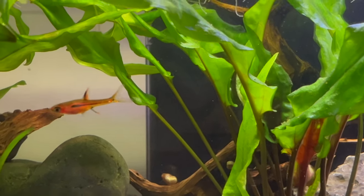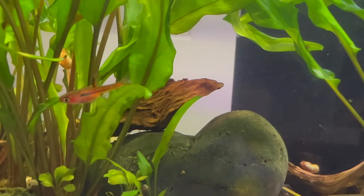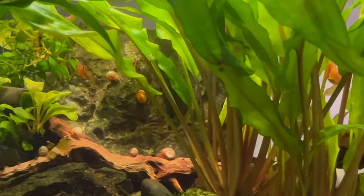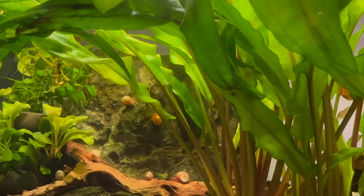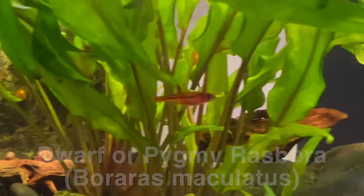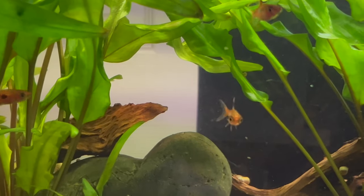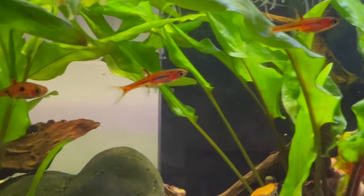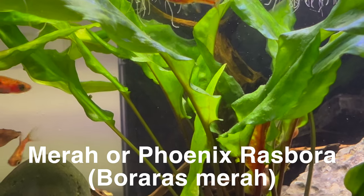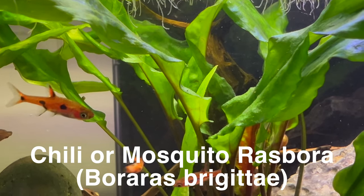A lot of these different articles and YouTube videos will frequently reference pictures of all the different little Rasboras when referring to one single one — it gets very confusing and you really have to look very closely. The Dwarf Rasbora also goes by Pygmy Rasbora or Boraras maculatus. The Mira Rasbora is also known as the Phoenix Rasbora or Boraras merah. And the Chili, which I already mentioned, is known as the Mosquito Rasbora or Boraras brigittae.